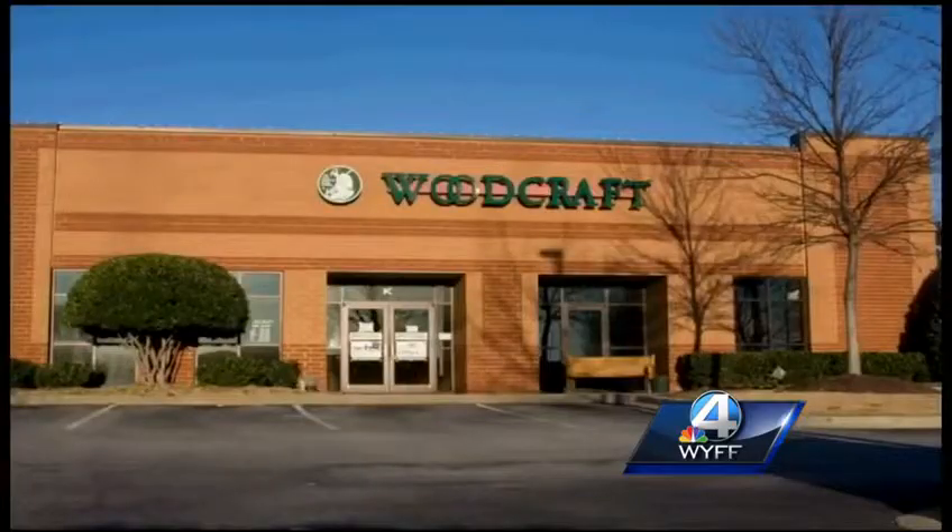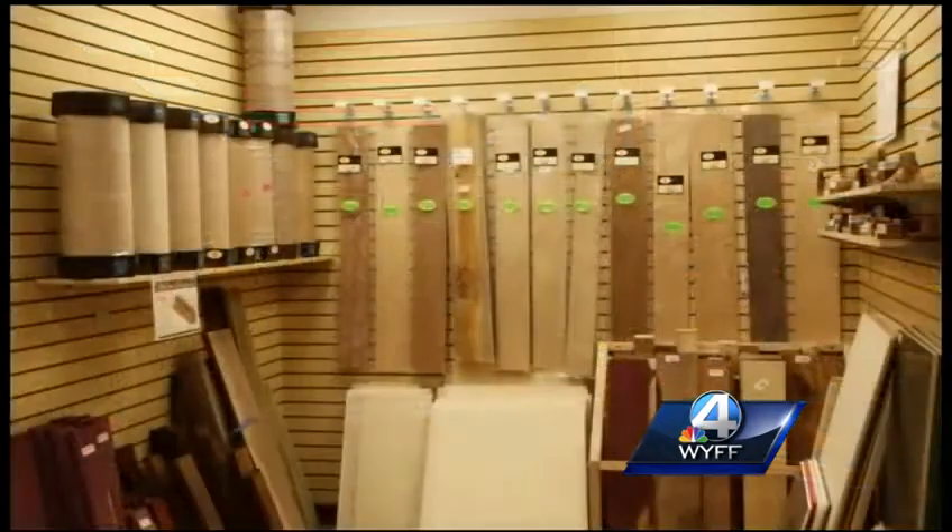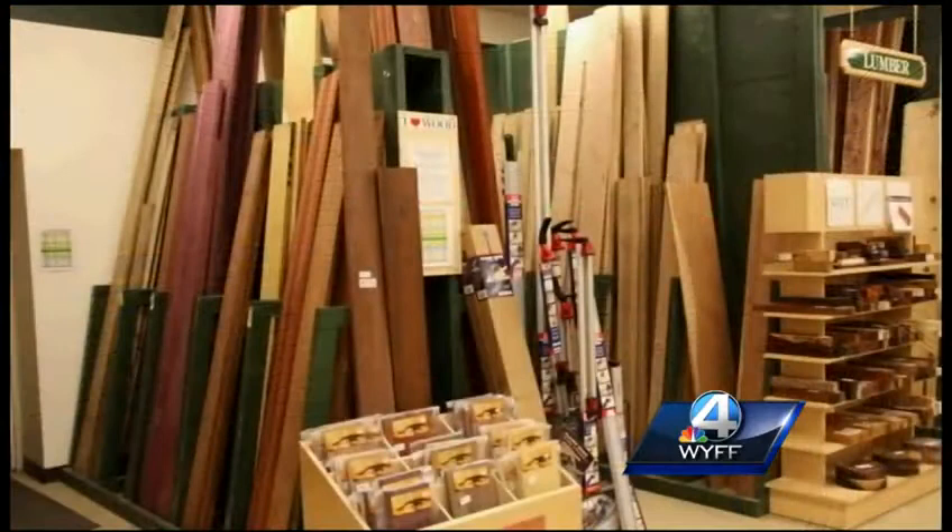Woodcraft is a locally owned and operated franchise. We cater specifically to the local woodworker, both the professional and the novice. We sell power tool equipment, supplies, finishing goods, lumber — just about anything. We have a terrific staff; all of our employees are woodworkers and are required to do some of our classroom instruction as well.